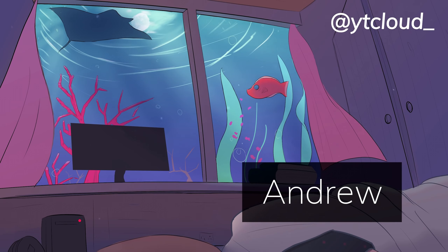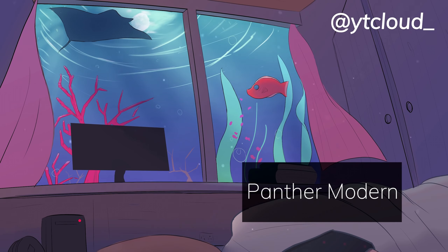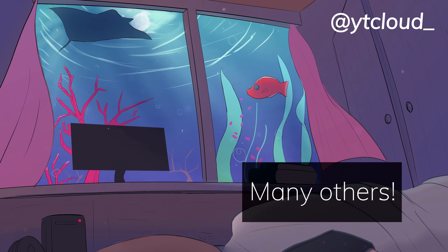And lastly, thank you guys so much for watching. A big shoutout to Andrew, Panther, Modern, and many others that support me through Patreon or YouTube. If you have any questions, feel free to join my Discord and ask there too. Follow my Twitter if you haven't, and I'll see you in the next one.